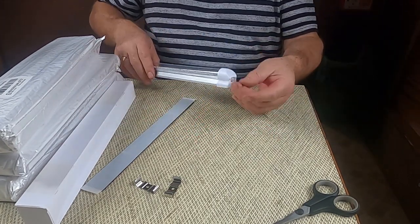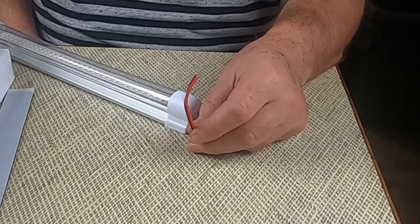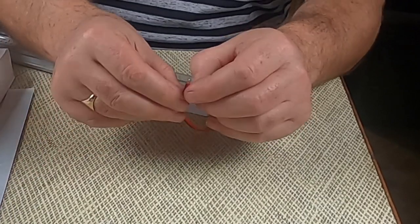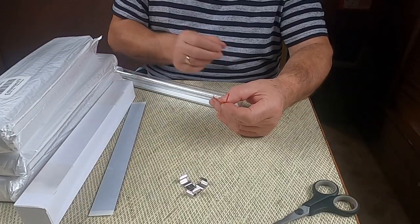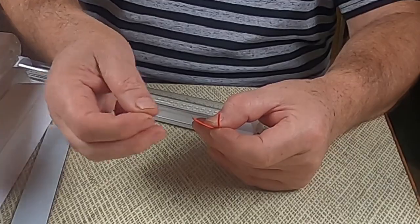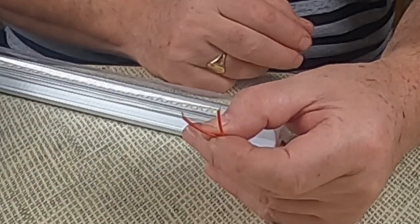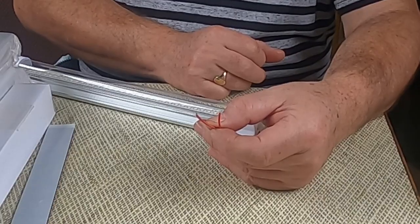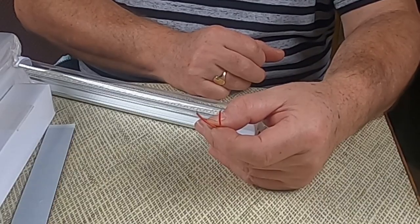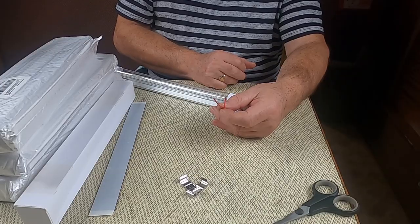So you screw these up first, then you can clip the clamp to it. We have two wires on the other end — the negative and the positive. They are trimmed back a little bit, but probably need to be trimmed back a little bit more to make a better connection. Let's see how we go — next to fit some, so let's get to it.